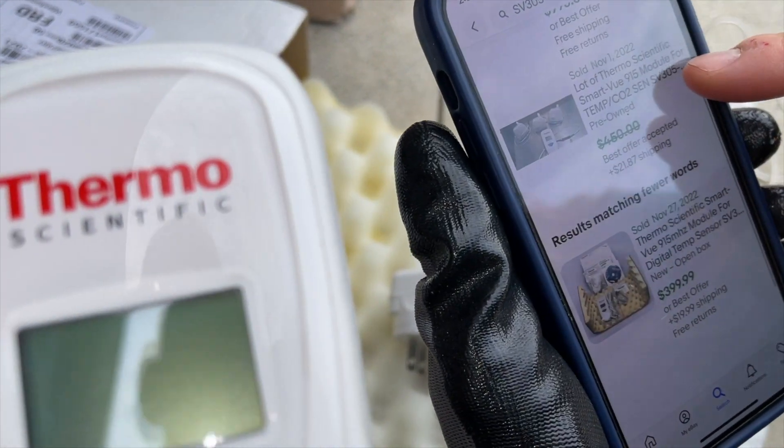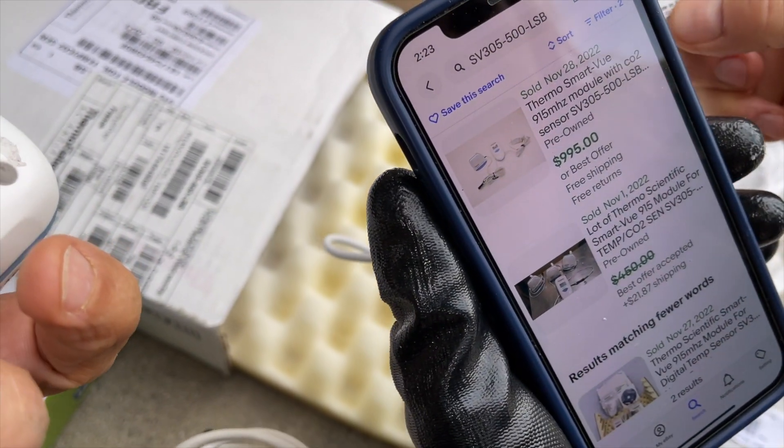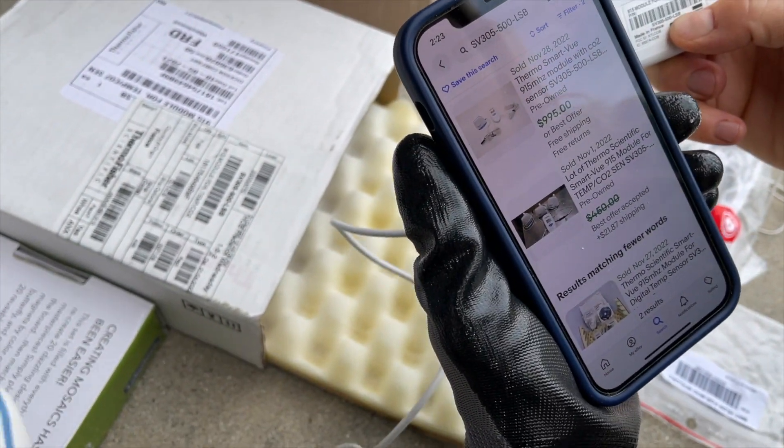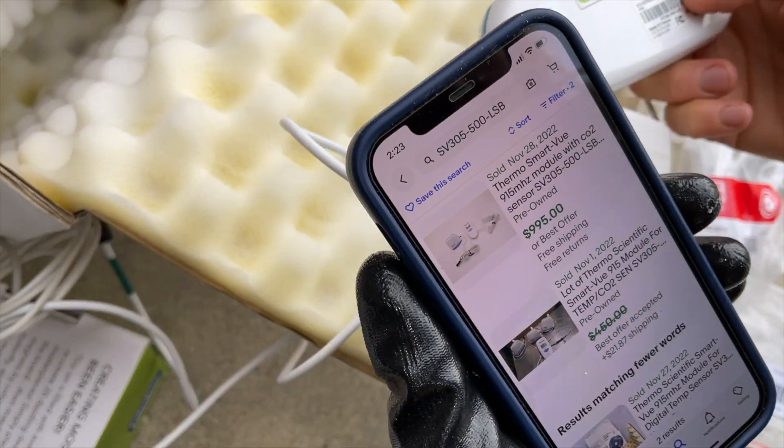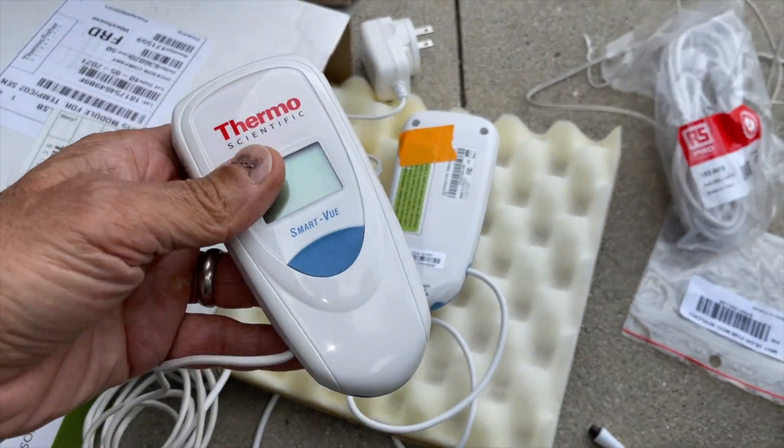Thermos? Yeah. Smart View? It's this model right here — wow. The SV305-500 LSD. You got two of them. They've got the power supply. That's $2,000.